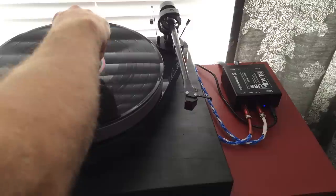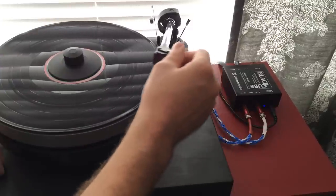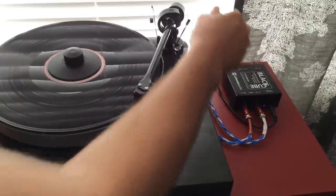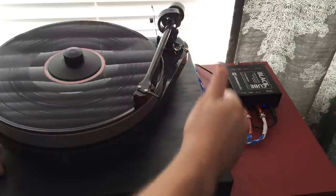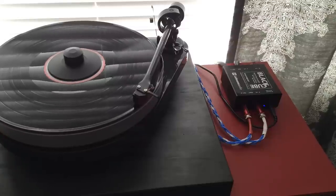While my JC3 offers 47 decibels on the MM setting and the recently reviewed Pass Labs XP15 comes in at 46, this little box shocked me at just how reasonable it is to have 41 decibels to work with.